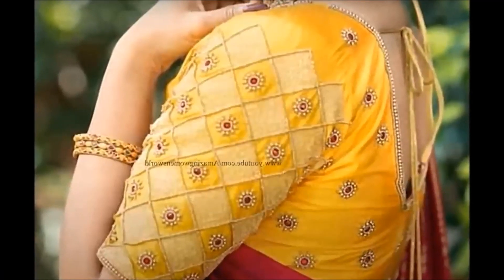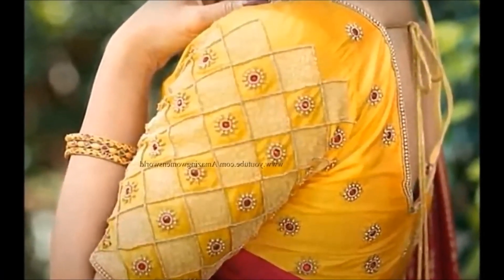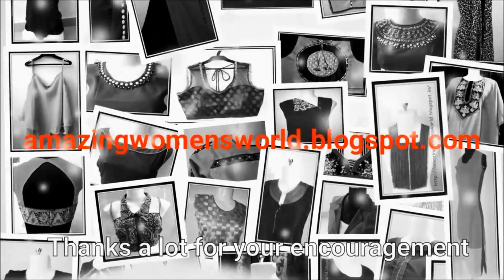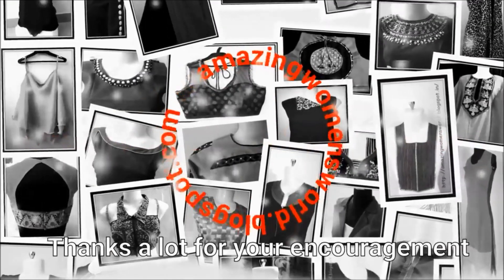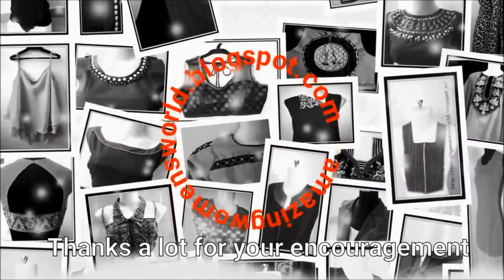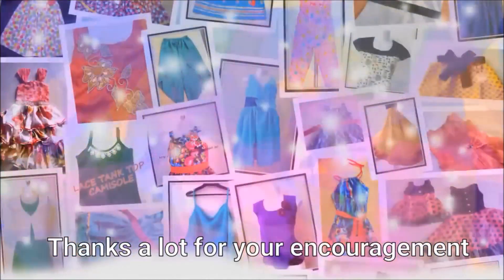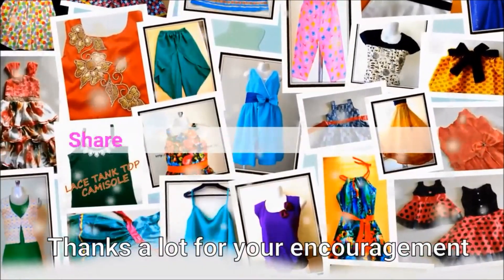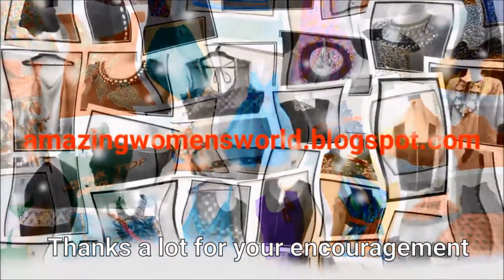This is the right style of bridal blouse. If you like this, subscribe to the Stylist Trends channel and watch the latest fashion and trendy videos. Click the bell button and hit the notification bell. Thank you so much for watching. See you in the next video.